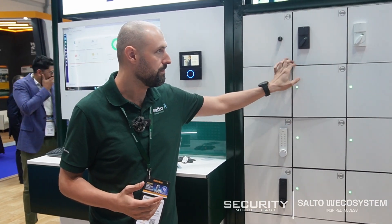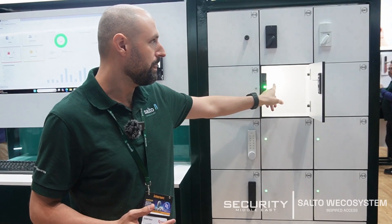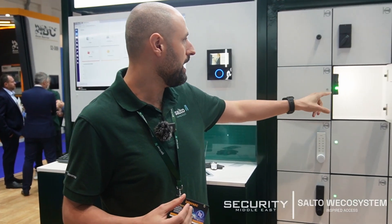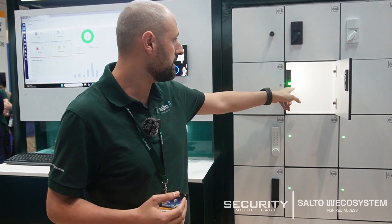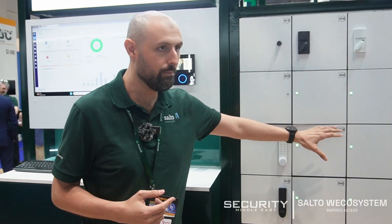The most powerful features of the online solution are that it's electricity operated and network operated, connected with backend software. Our NetLock has a light and a USB charger with a Type-C charging option.